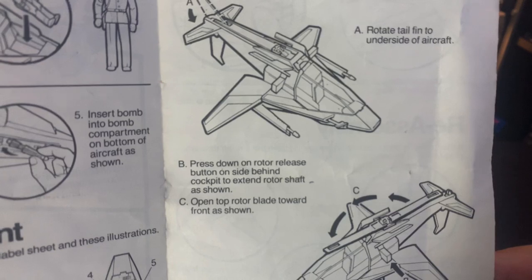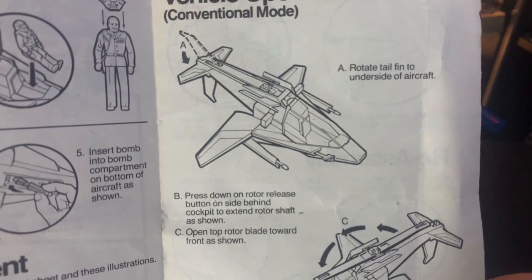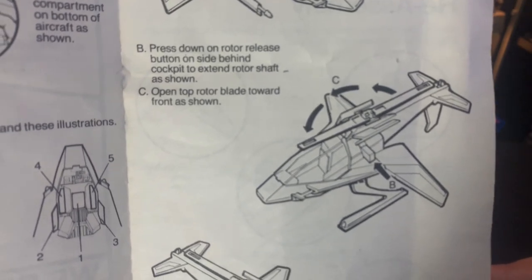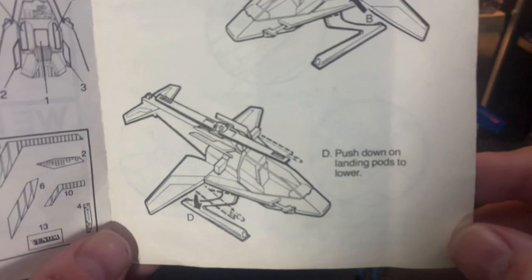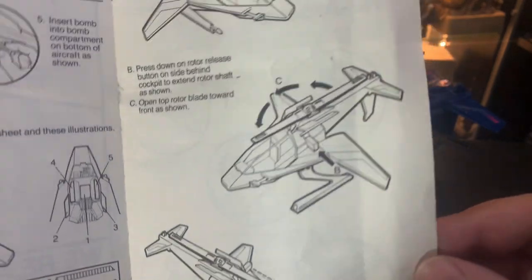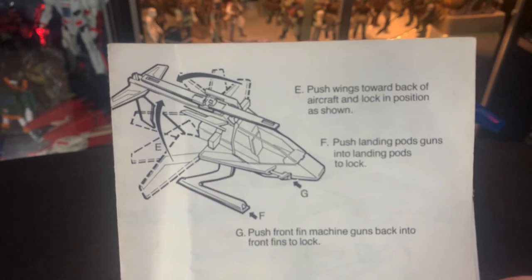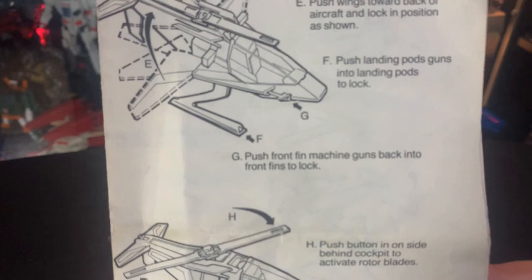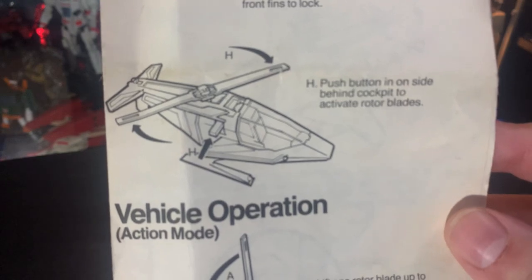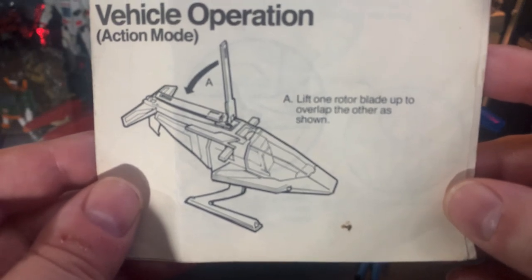Look at that — every detail you could ever need is here. Press down on the rotor release button side behind cockpit to extend. Push down on the landing pods to lower them — it's all manual stuff there. Push the wings back towards aircraft and lock in position. Landing pod guns into landing pods to lock. Push the front fin machine guns back into the front fins to lock. Push the button on the side to activate the rotor blades.